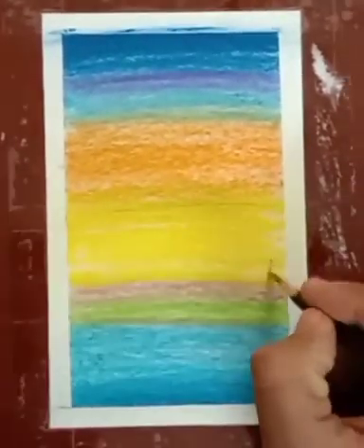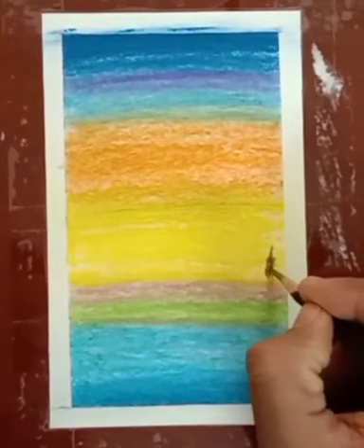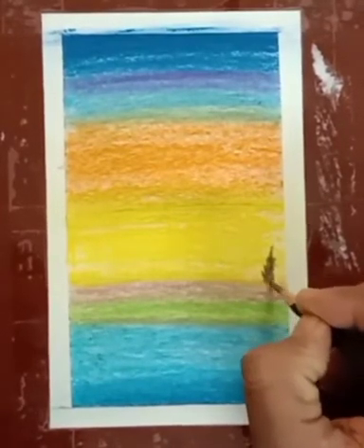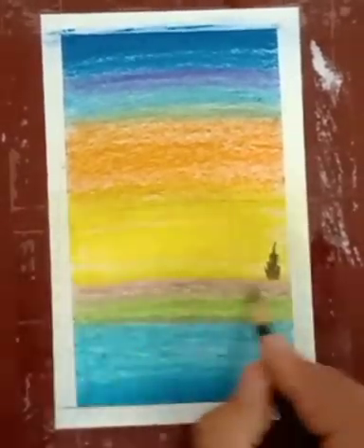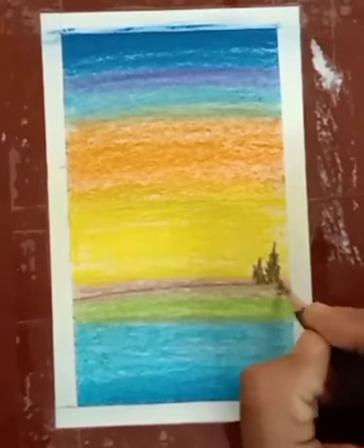Now it's time to draw with a dark pencil, or you can use dark black color. Watch carefully how to draw these trees. You can apply the leaves.